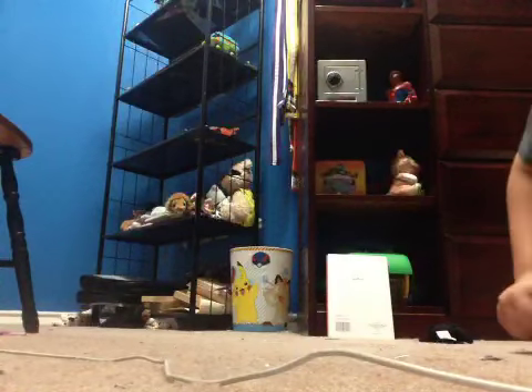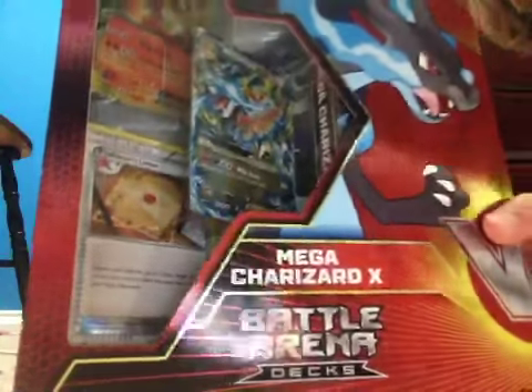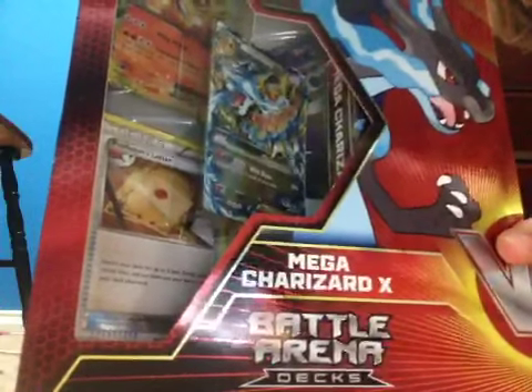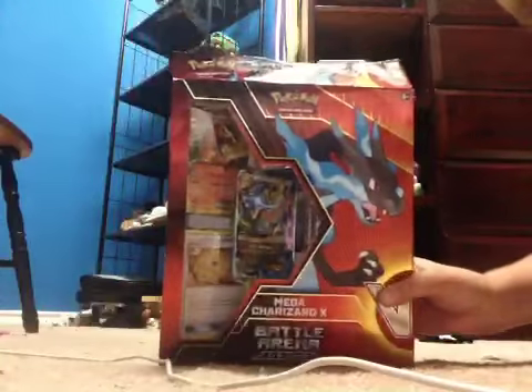Hey guys, Colin Gold here, and I'm going to be reviewing the Bachelorena Mega Charizard X box. For people out there that want to buy it, please watch this video. I opened it because this is super hard to open, so it wasn't like it was already open when I got it out.